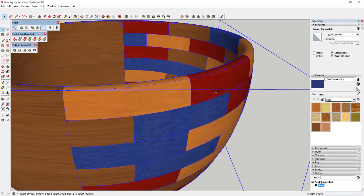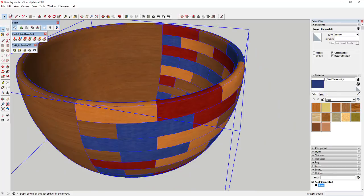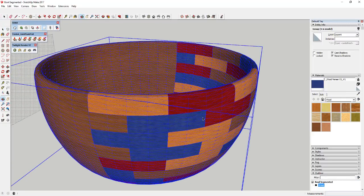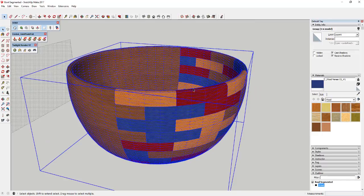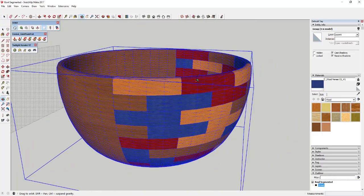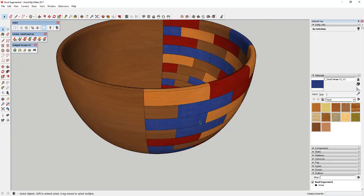If you turn hidden geometry on, you can see how it split all of these faces to make much smoother faces. The nice thing about the way SubD did that is it kept all the textures mapped where they were before, so we don't need to worry about that — all the textures stayed the same. Now we've got a much smoother bowl.